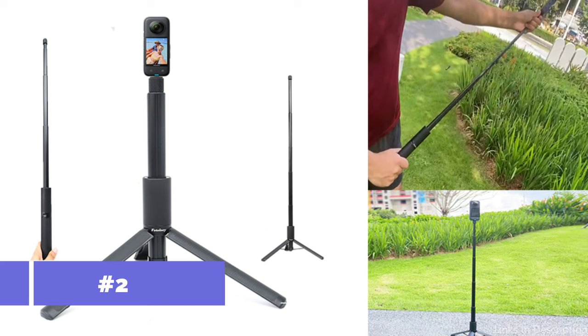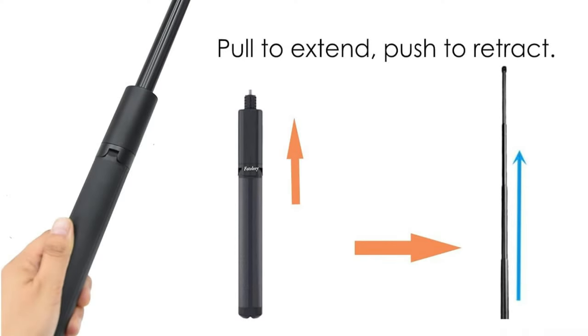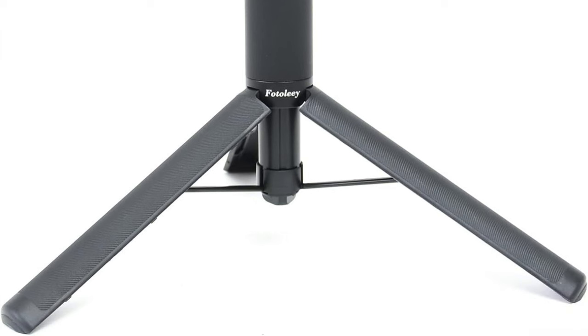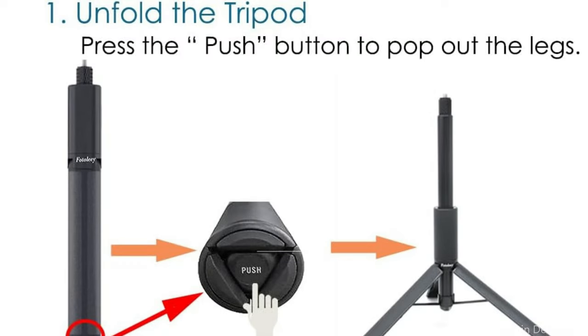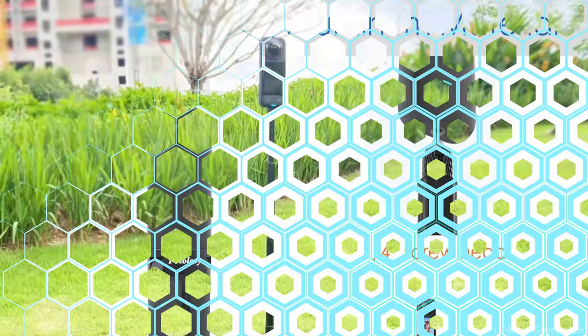On number two, we have the Fotoli Invisible Stick Tripod. For those looking for a tripod which combines style and utility with the Insta360 X4, the Fotoli Invisible Stick Tripod is a great option. It may be set up and used as an invisible stick by folding out the included tripod. The maximum extension of the stick is 122 centimeters. It's possible to fold the tripod leg and stick, making this combination essential for travelers and artists who need gear that can withstand the weather and the demands of travel without sacrificing portability.